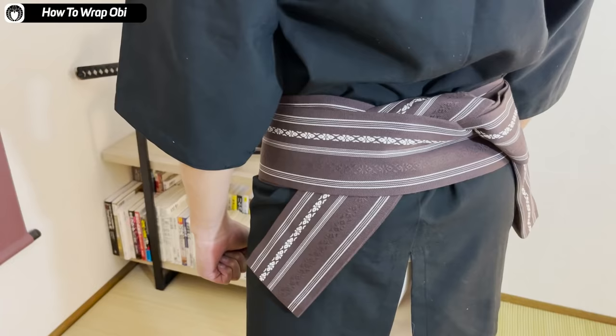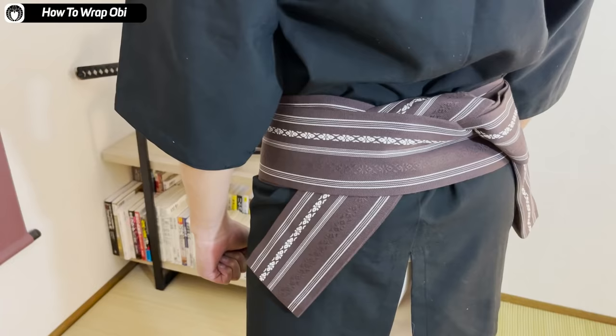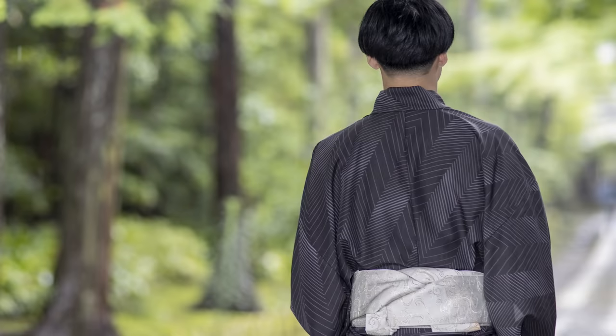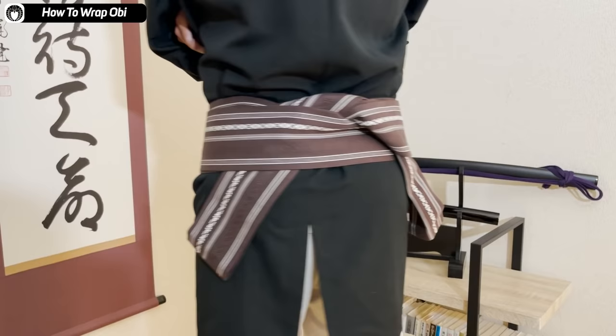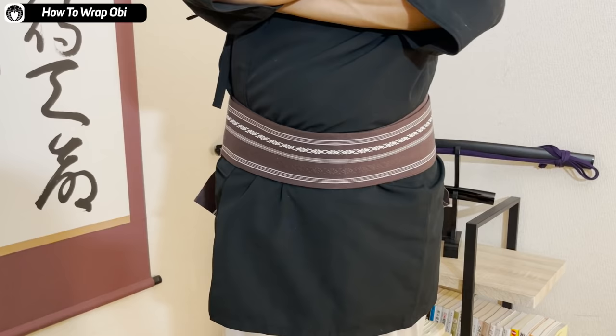As simple as that! If the obi is shown — like if you're wearing a kinagashi style kimono — it's better that the two ends are the same length. But personally, if you're just training in budo, I think it doesn't have to be exactly the same length. If it's firmly tied on your waist, that's more important. So now that the obi is on, let's move on to the hakama next.